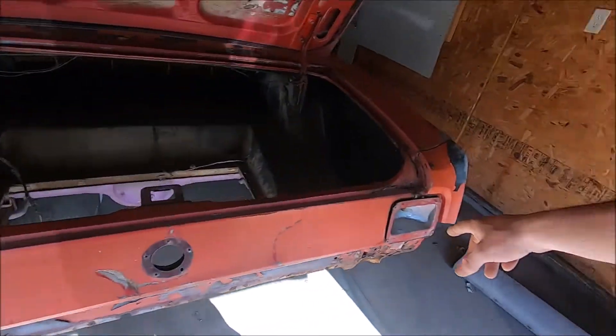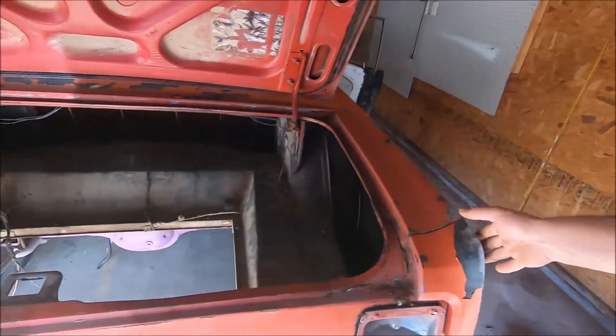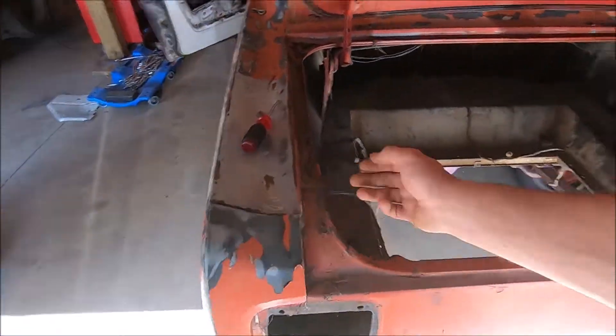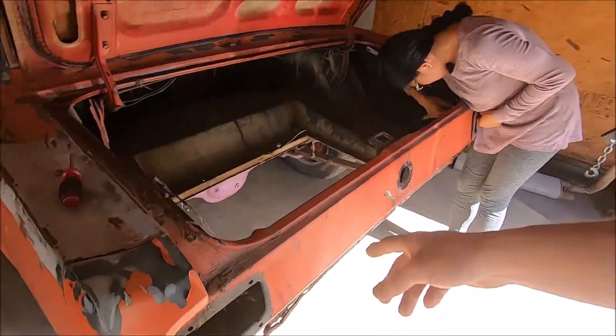There's another one that's got to come out. Then we got to take these rear quarter extensions off — they're bolted in on the inside as well. Once those are off, I can get to the tail light panel. She's taking that apart right now.